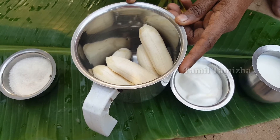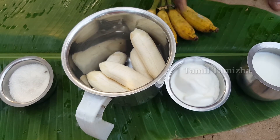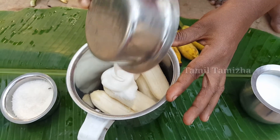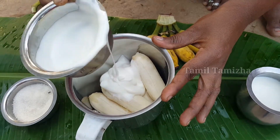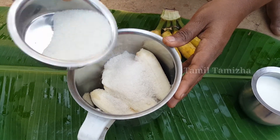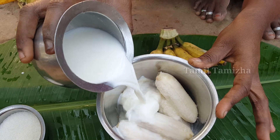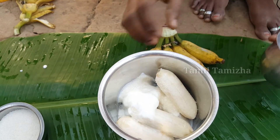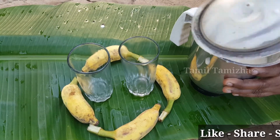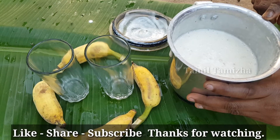Now add the ice cream into the mixer. Add the cream and blend everything together. Make sure the ice is ready, then add the ice cubes and pour into a glass.